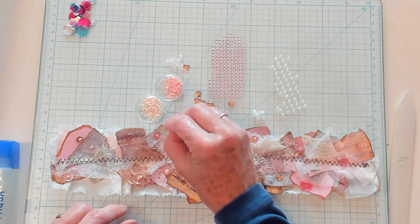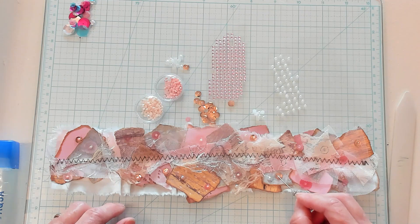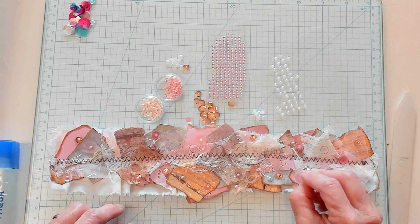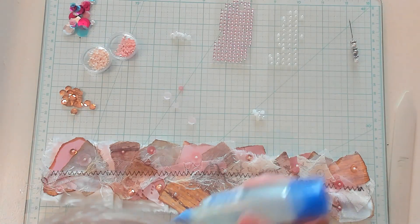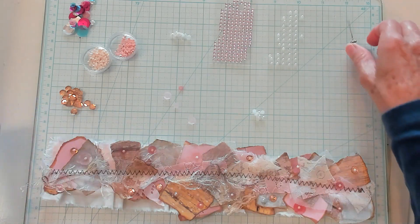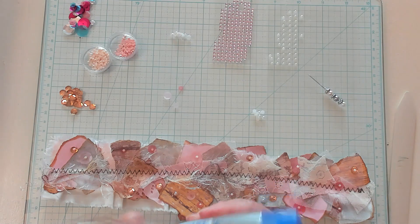I'm picking these up with my pin and laying them right in the middle of the sequins. Did you hear my phone ring? I had to answer it — my daughter and granddaughter went to school for the first day, so I needed to answer it just in case. But everything's fine. So we're moving right along.